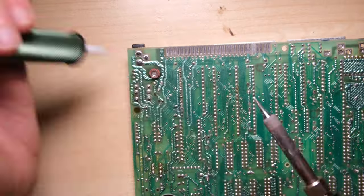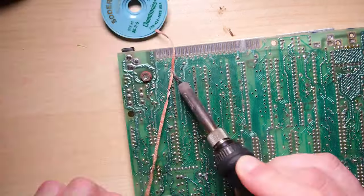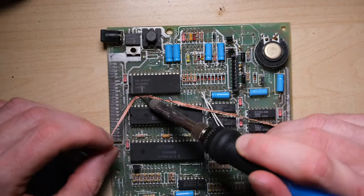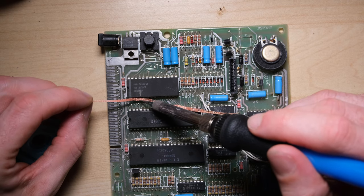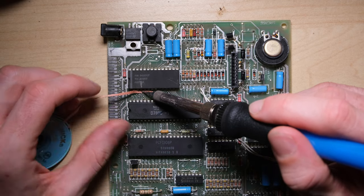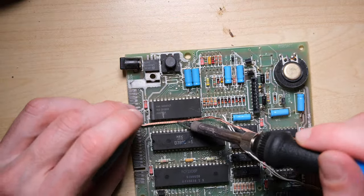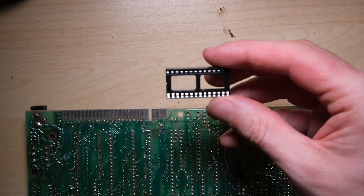Unfortunately the nature of the failure meant I couldn't just plug a diagnostic cartridge in the back, so I'm going to have to socket the ROM chip and plug in an EEPROM which has been flashed with a diagnostic ROM image. I'm being very good again at using the copper braid to soak up excess solder from the top of these joints to make sure I don't pull any traces up when I remove the chip. Doing this actually makes the whole process quicker on average and much less likely to damage the board.